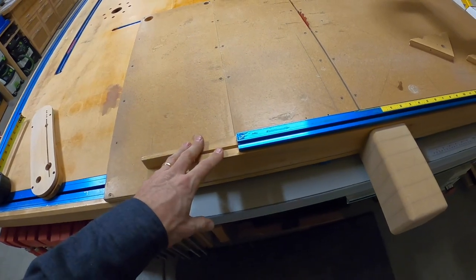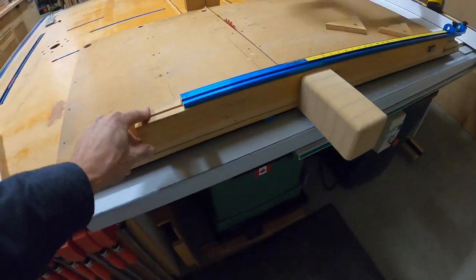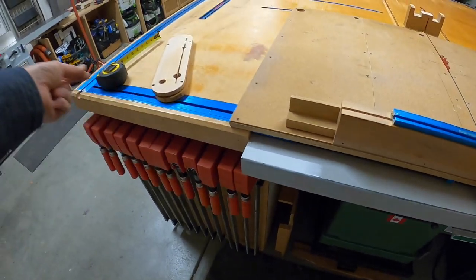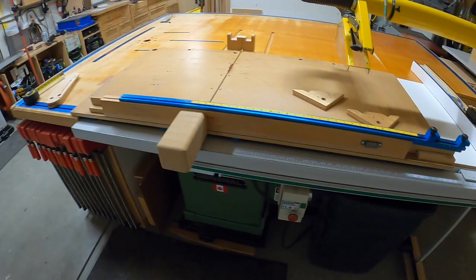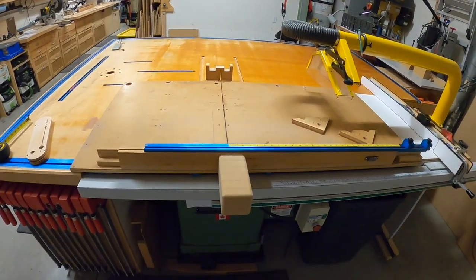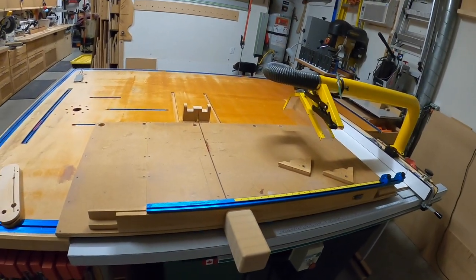Not only does this fence need to be dead straight and dead flat, it needs to be long. Unless you're working with really small pieces, these fences need to be long and heavy to support all the weight you're going to be pushing. That's why I chose maple and poplar — this piece here is maple. There's actually a light mark here that was for an extension that went all the way out to about eight feet. I used to have a big extension but I don't use it anymore.